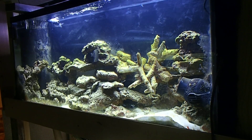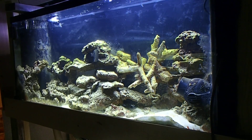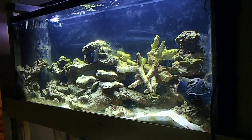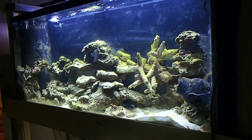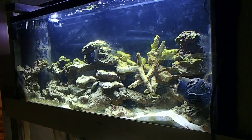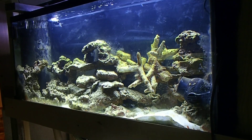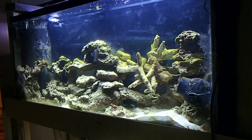A UV sterilizer is basically a tube of light and it comes in many different sizes. I've seen them come from the smallest of a 4.5 watt all the way up to commercial grade 400 watts. If you're watching this video you probably don't need anything bigger than a 400 watt UV sterilizer. They come in many different sizes and many different forms.